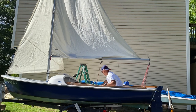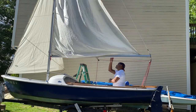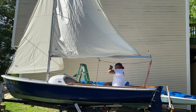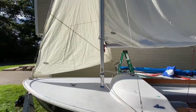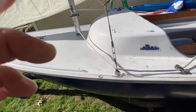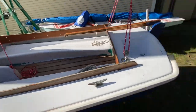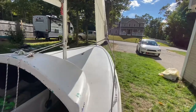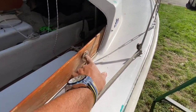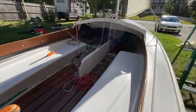The next job will be attaching the tiller handle to the rudder — I'll need to get a bracket, bolts, do some drilling, and then we'll be good to go. In terms of the sheet routing, should my sheet come through and tie there, or the way we have it now — skipping that and going straight back to the rear cleat? What are your thoughts? How do you tie yours?